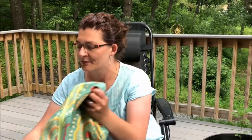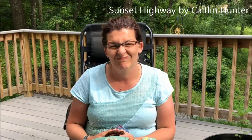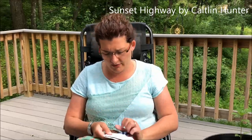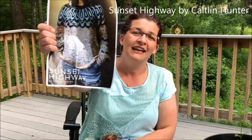All my knit-alongs are themed like that. I've been working on my Sunset Highway sweater — which was all the rage a couple of years ago — and yes, it's by Caitlin Hunter. My print copy is all highlighted.